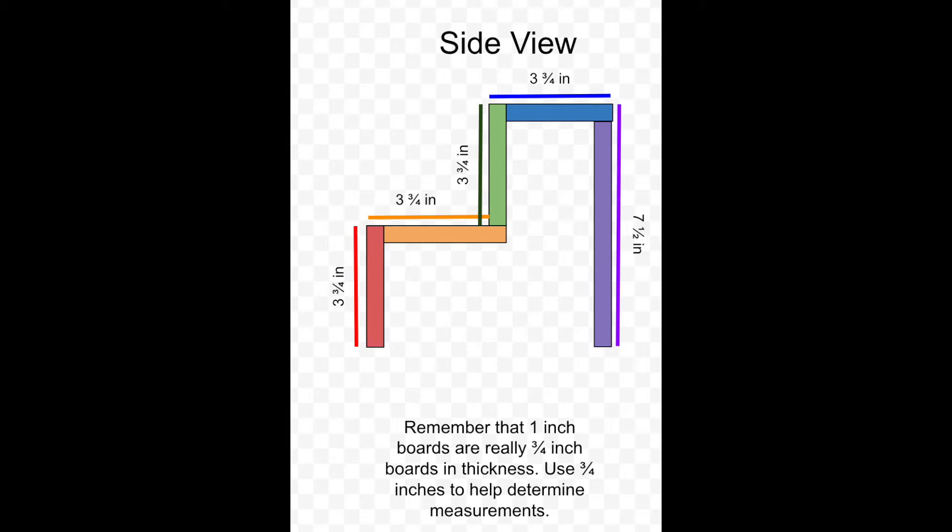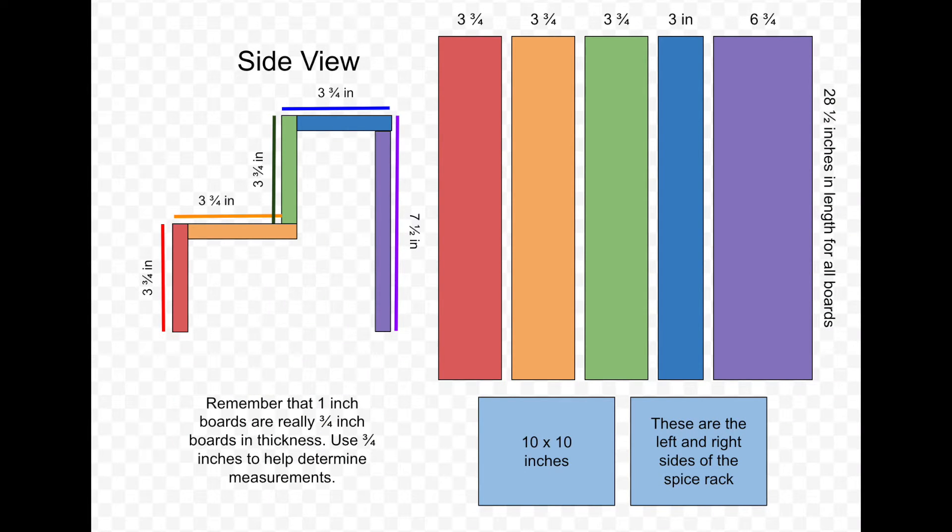Here are the measurements for each board, color-coded to correspond with its placement in the spice rack. Each of the boards on the tiers are three and three-quarter inches, except for the very top board — the blue one — which is three inches wide instead. For the back board, the purple board, the height of that entire section needs to be seven and a half inches, but since the actual board thickness is three-quarter inches, we need to cut it to six and three-quarters as the width of that board.